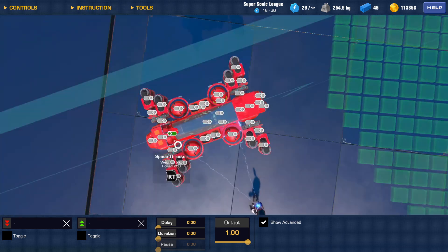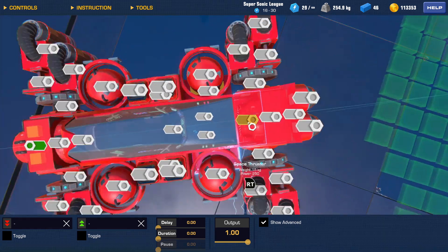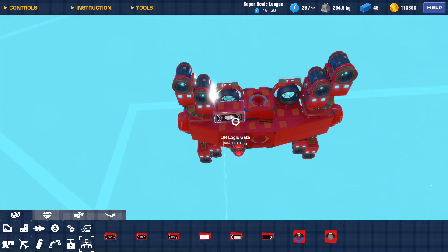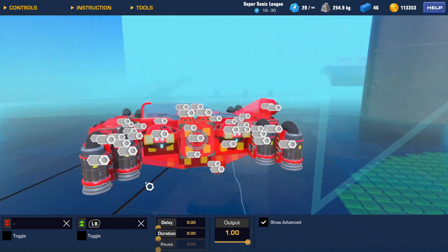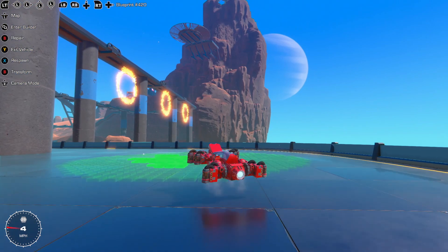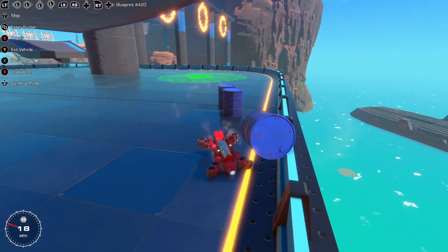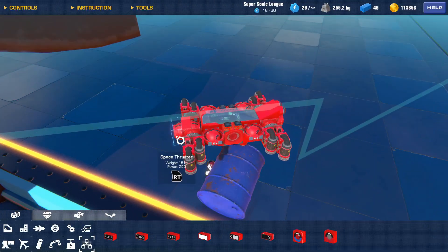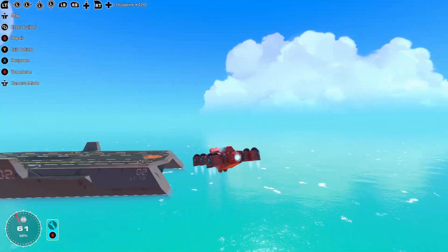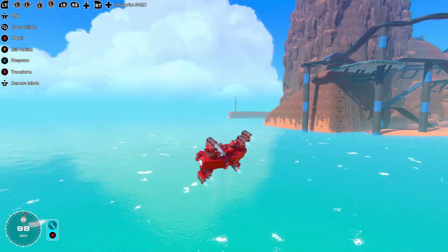I set up my AND gate switch for my reverse thrust. I have it activate when both yaw inputs are pressed — because controller. Don't worry, I'll show you how to set that up in a minute, along with all the rest of the logic that makes this build work. Reverse is functional, nailed it. Another test flight — it's not half bad, but we still have a lot of work to do.